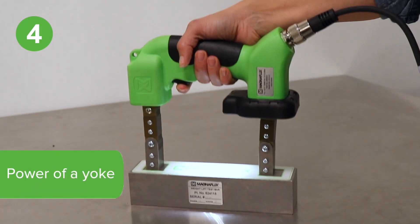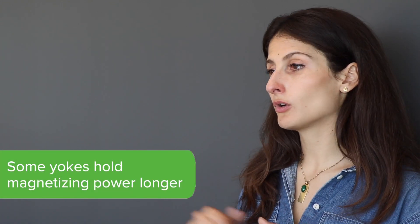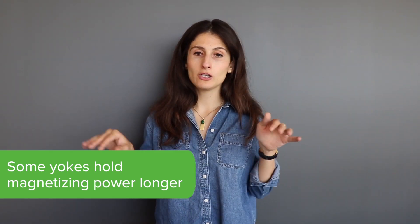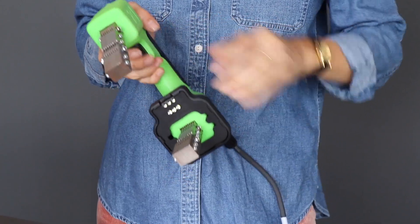The fourth thing to consider when choosing a magnetic particle yoke is power. How easily does that yoke pass the 10 pound test? Does it pass the same test after a day of work? What about after a year? Most yokes today meet ASTM requirements for magnetizing power. However, some yokes can hold their magnetizing ability for longer than others. Before any job, make sure the yoke you are using can still lift a 10 pound weight. Check for and replace rounded feet on the yoke to make sure you will always get good contact.